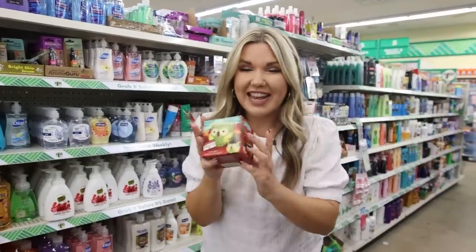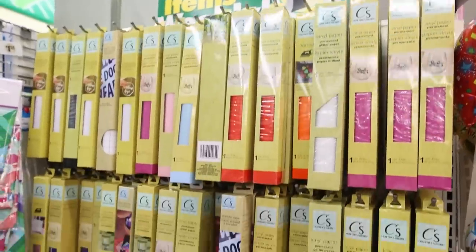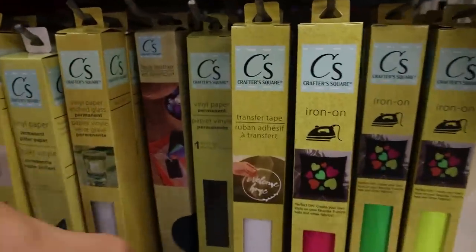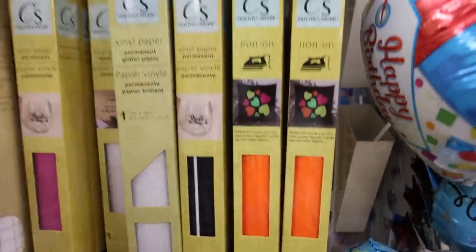It's time to comment the word of the day down in the comment section — the word is 'fall.' There's such a bigger selection of vinyl paper. I'm noticing that they have iron-on, the permanent vinyl. Look at all these fun neon colors you can get — there's some oranges, a really pretty pink.